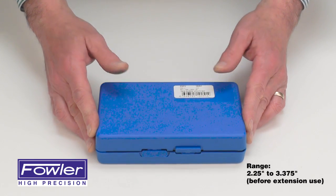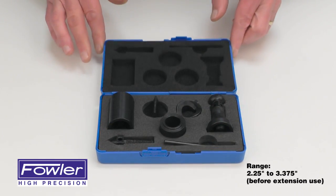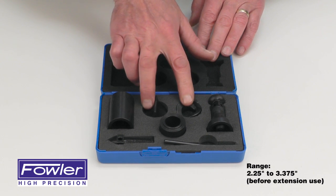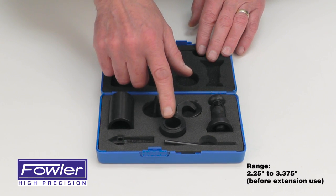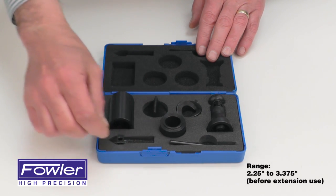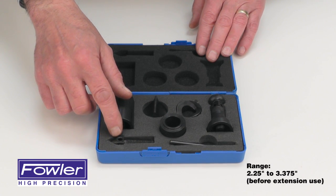The Fowler Screw Jack Set includes a screw jack, two optional bases, one inch extension, two inch extension, locking bar, and optional support.